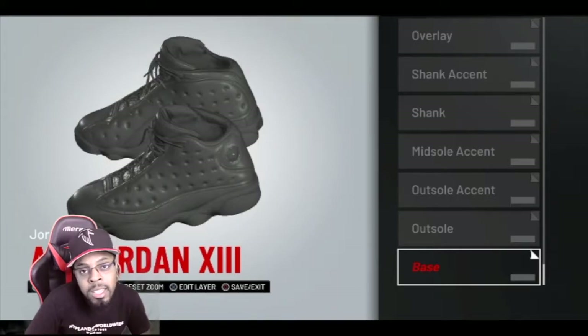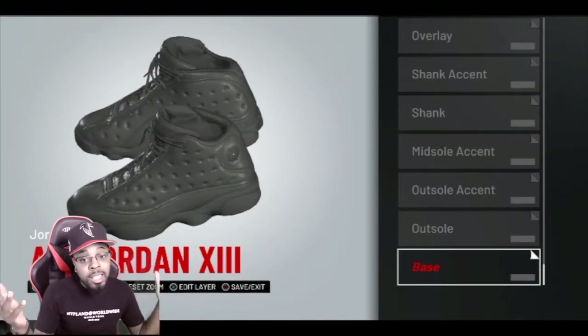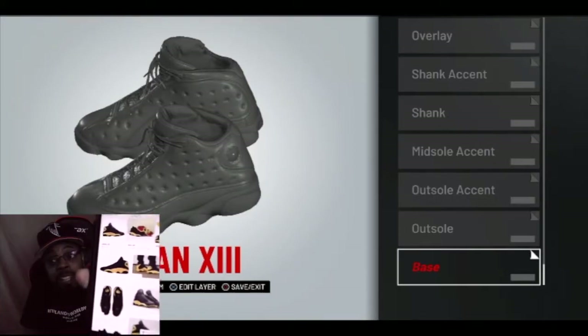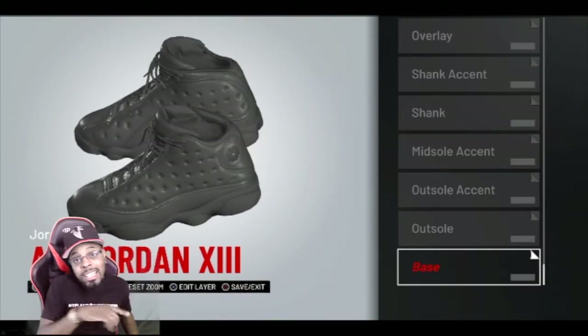In today's first one, as we all know this Saturday the Melo 13s come out. I'm gonna try for them. Don't know if I'm gonna get them. But yeah, this is what they look like anyway. Let me show y'all real quick — this right here, I hope we can pick it up. That's what it looks like. So we are going to make them on 2K right now. Let's get into it.